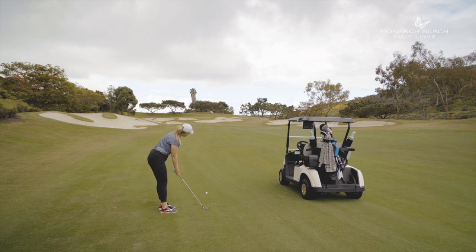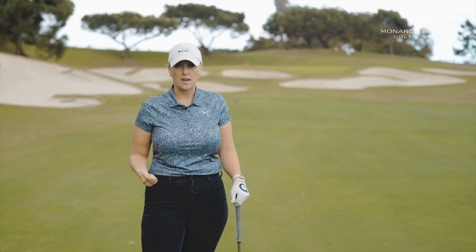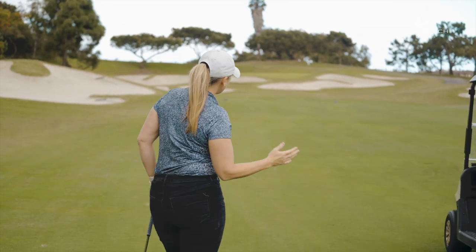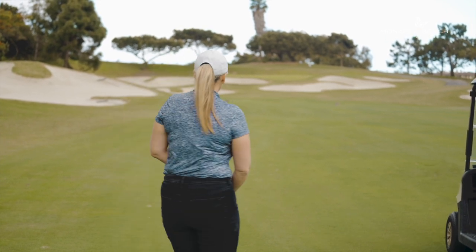Behind the ball, I'm creating a nice clear vision of what I want this golf ball to look like in the air, and I'm making nice practice swings to create a feel. I'm getting as present as possible and getting ready to take on the challenge. I'm going to aim at that palm tree left of the flag, knowing that I want a little fade off of it.